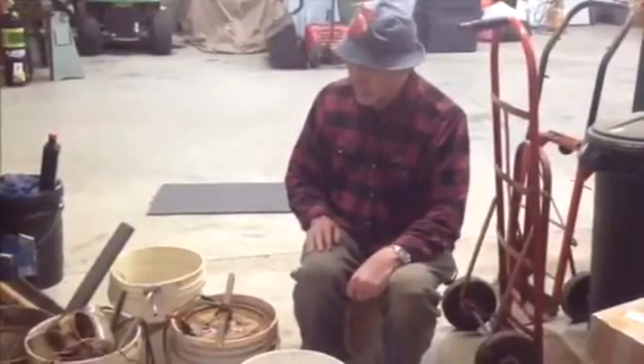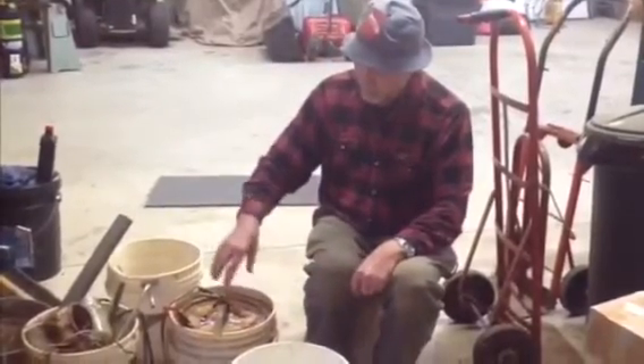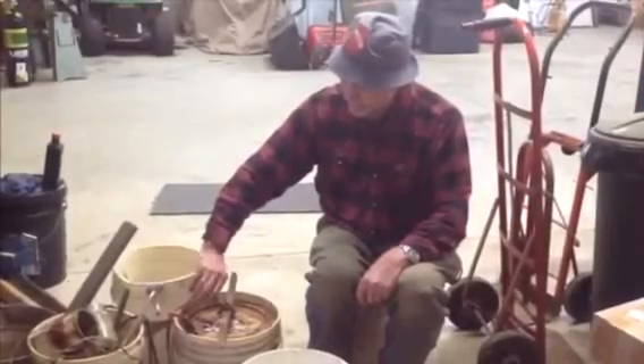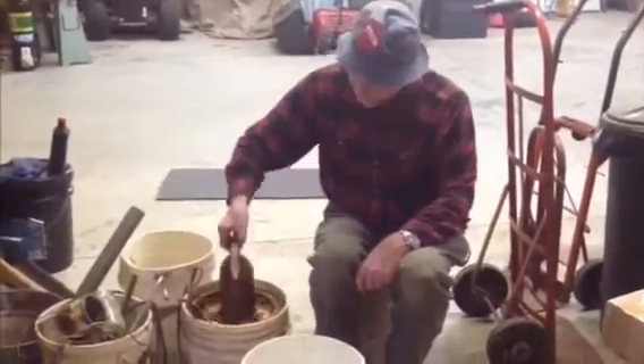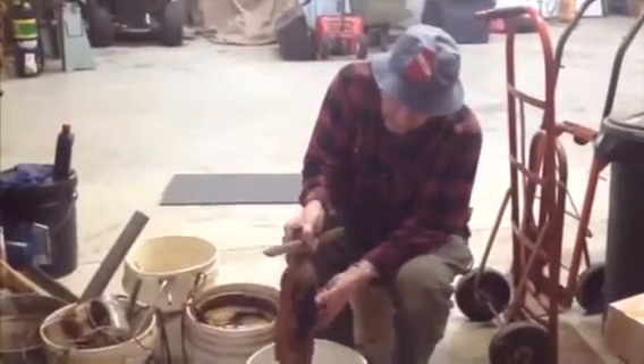We've been running this for one day, and as you can see it's foamed up. Now I'm going to disconnect it — connect that here. You can see how it's sloughing off and just falling off.